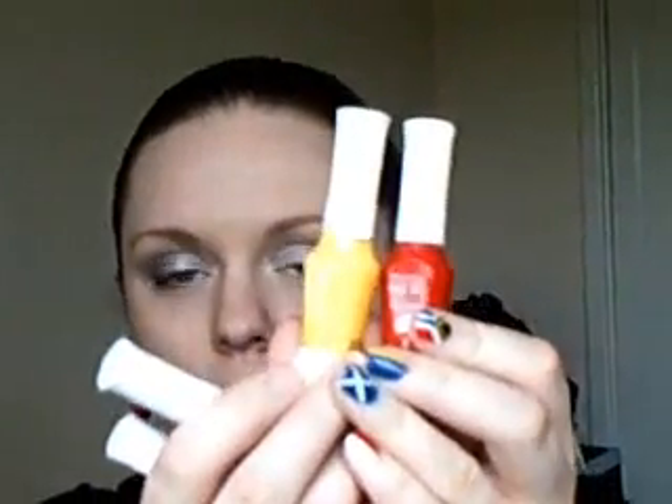You could also do a tiger type effect - get a separate pot or just a small lid off an empty bottle, put some yellow and some red in, mix it to make an orange, apply the orange over your nail, then go over with black stripes and you've got a tiger nail. The limit is really your own imagination.